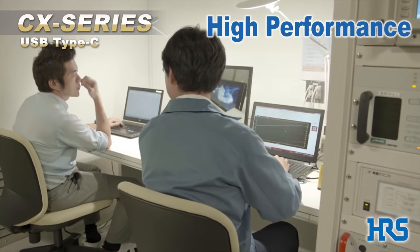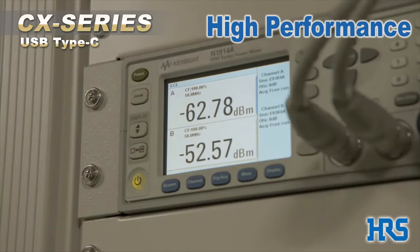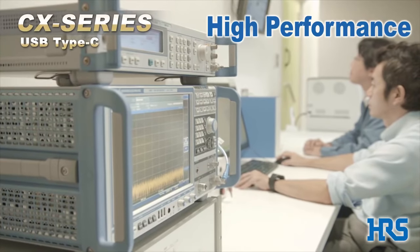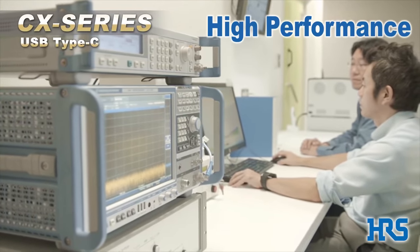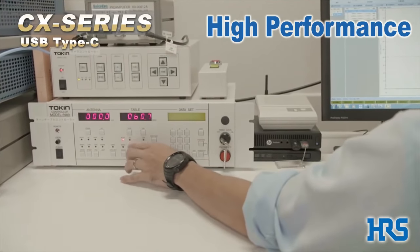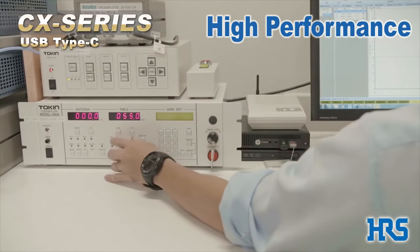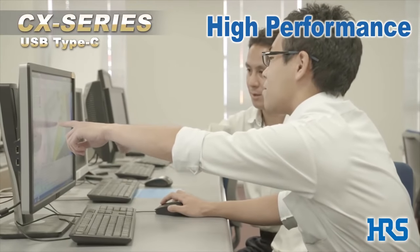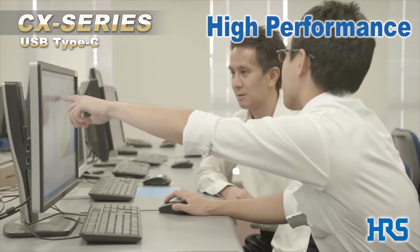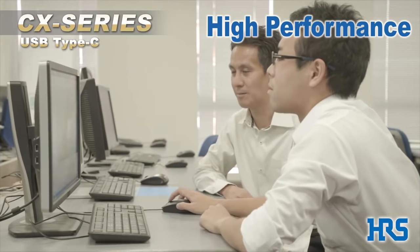High performance — what drives this is Hirose's advanced technology. High performance is an essential requirement for USB Type-C connectors. Hirose's laboratories have the advanced test equipment needed to analyze high-speed data transmission, and the know-how gained from this analysis is constantly being fed back to our product development teams.